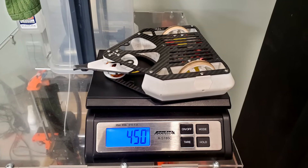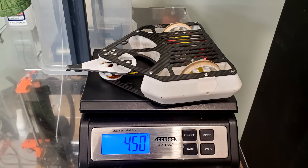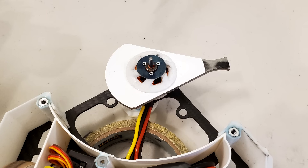It's a new day, it's a new tournament, and it's a new batch of upgrades for Cheesecake, the one-pound combat robot. So far, my drive is working fine and my electronics organization is good, so these latest upgrades are all about the weapon.